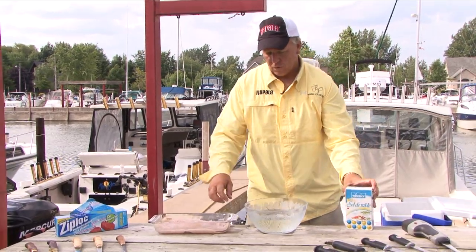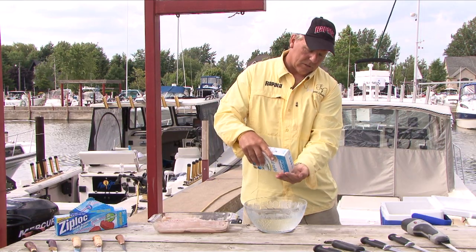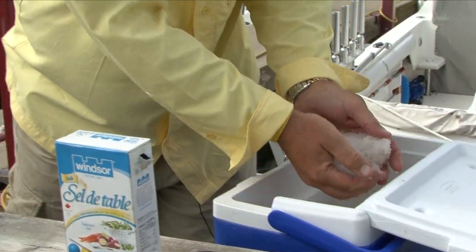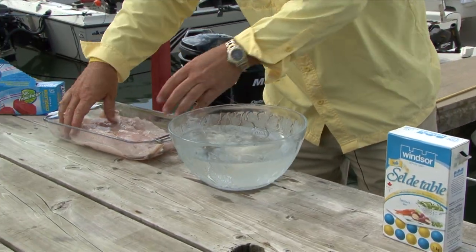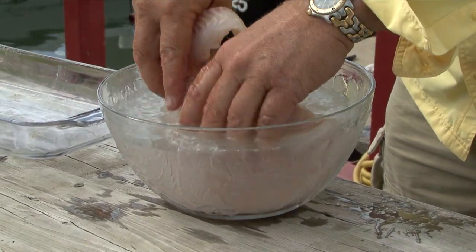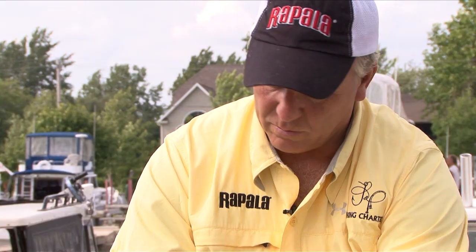Here's a little tip — something I do prior to freezing my fish. I'll take just a little bit of regular table salt, put it in some water, add a handful of ice cubes, then take your fillets and give them a rinse in that salt water. It takes off any blood remnants and that last little bit of slime, and cleans them up nice.